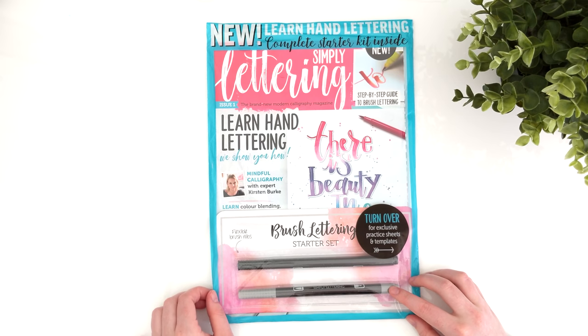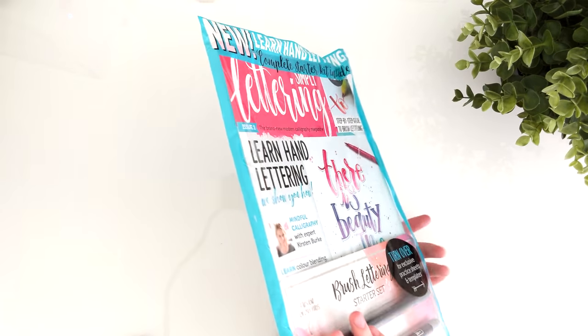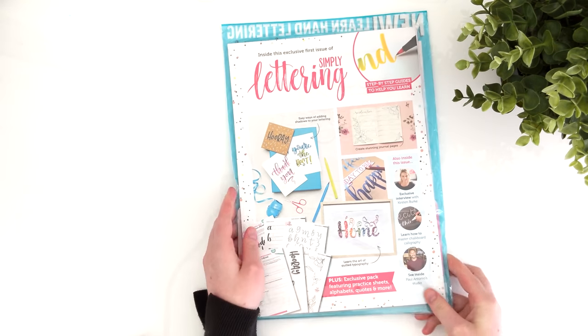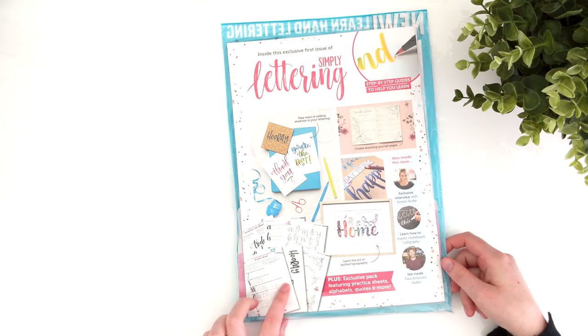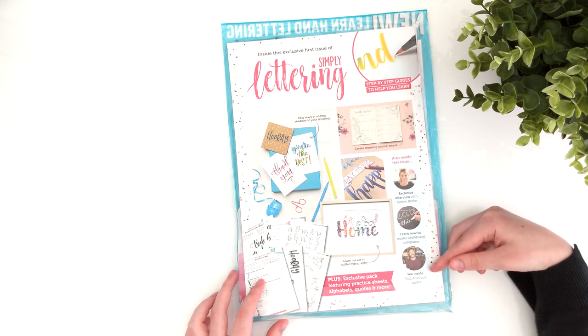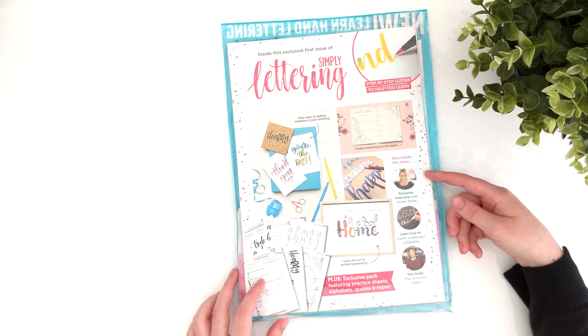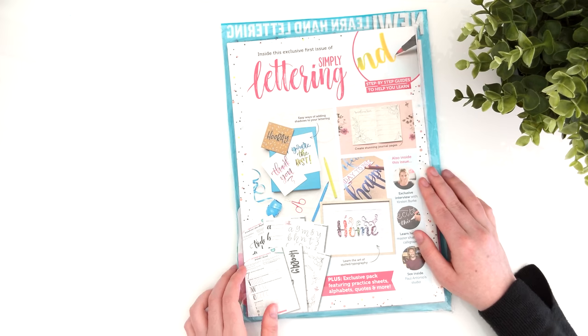It cost £6 and included a couple of pens. Moving on to the back, it shows you that there are some practice sheets for you to do and what looks like some floral doodles included as well. There are also some interviews with some popular letterers or calligraphers — whatever the official term is — and some cards as well.